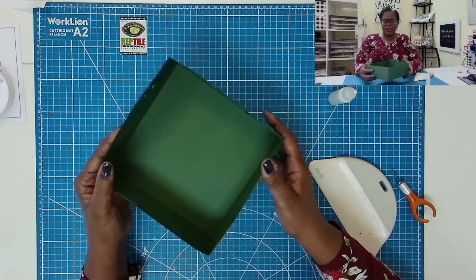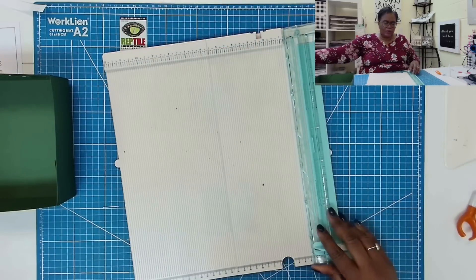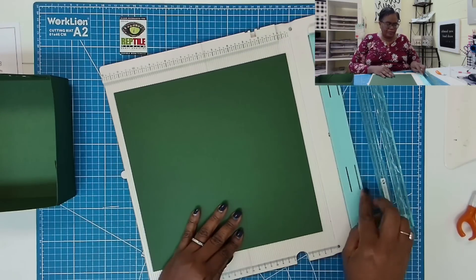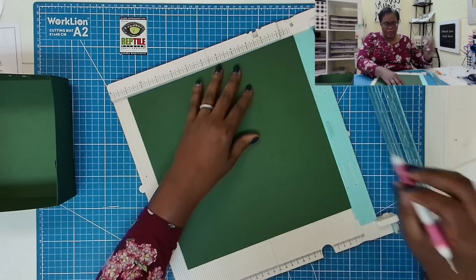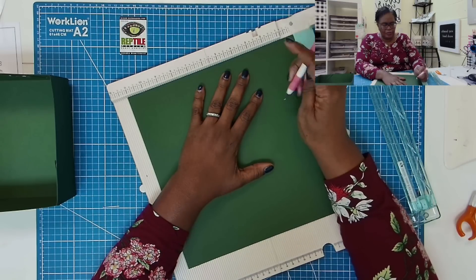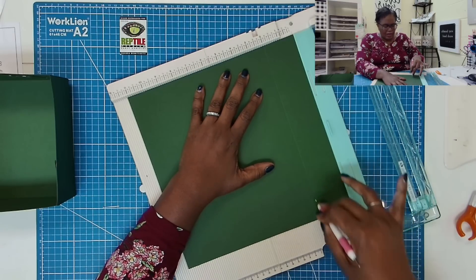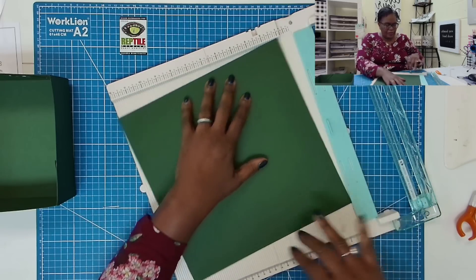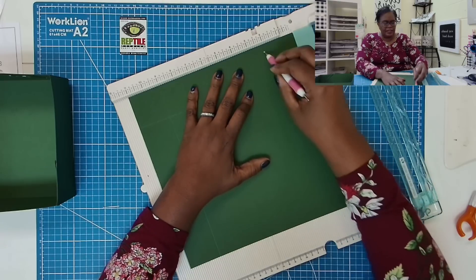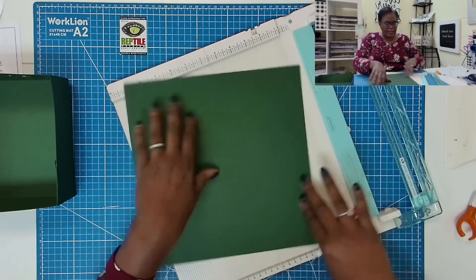The box bottom is seven by seven by two and a half inches deep. Now we're going to make our lid. For the lid, we're going to score at two on all four sides. This lid is 11 and one eighth by 11 and one eighth.